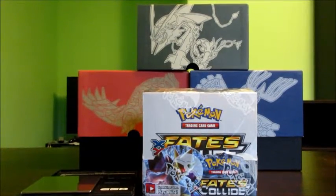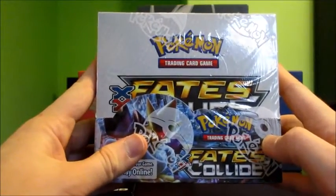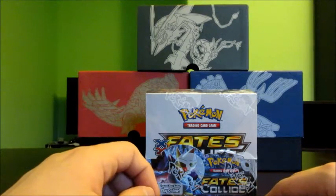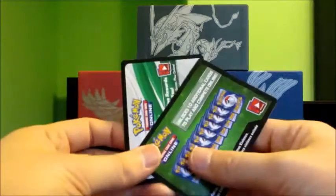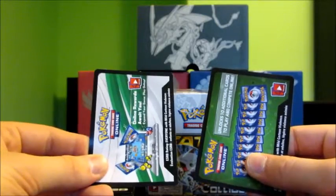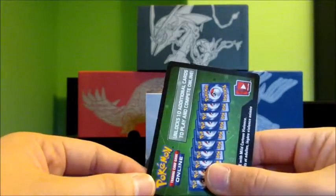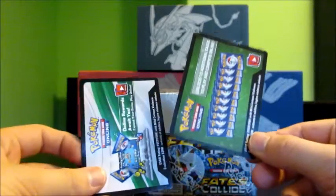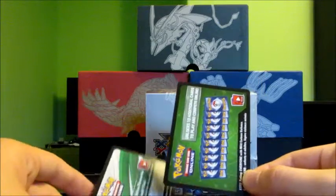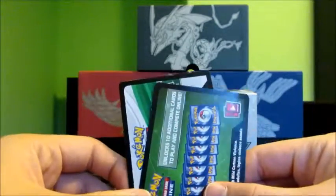Hey everybody, Collector Cousin here with another Pokemon pack weighing video. Today I'll be opening up and weighing packs from this new Pokemon Fates Collide booster box. I don't think packs from this set are actually going to be weighable, because like the previous set Pokemon Breakpoint, the packs include two different types of code cards. The old code card weighs less and is included with the holo rare and ultra rare cards, because those cards actually weigh more than the non-holo rares. The higher-weight new code card is found in packs with lower-weighing non-holo rare cards — that's Nintendo's way of preventing pack weighing. But I'm still going to give it a try.